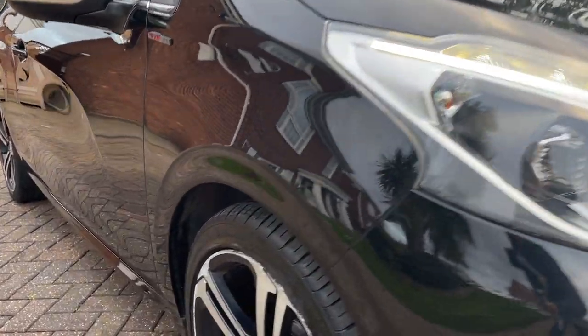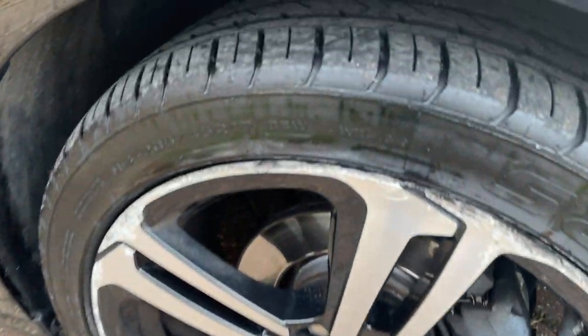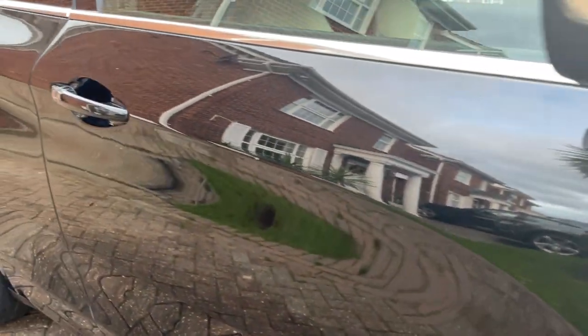On the right hand side, as you can see we've got these lovely diamond cut alloy wheels, good trim on the tyres, some curb marks on there as well. GT Line badging, and again the red trim.